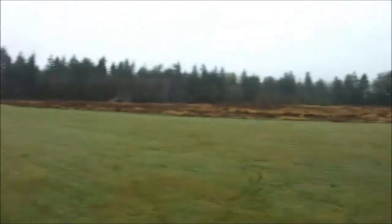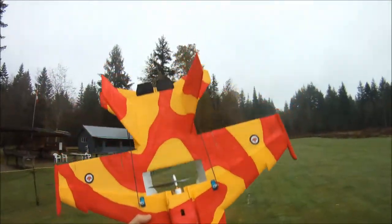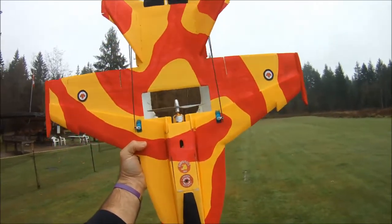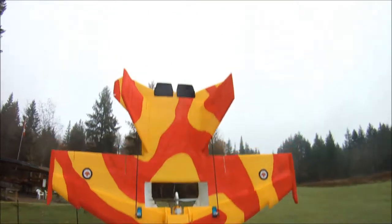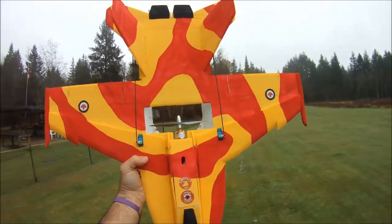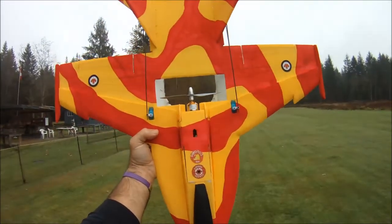Hi everyone, I'm out at the field here on a bit of a dreary day on the wet coast of Canada with my modified F-18 version 5. I can't seem to make up my mind on what motor I want in this plane — this is motor number three, and I'm actually doing some testing. This is the A2212 5T 2700KV motor.